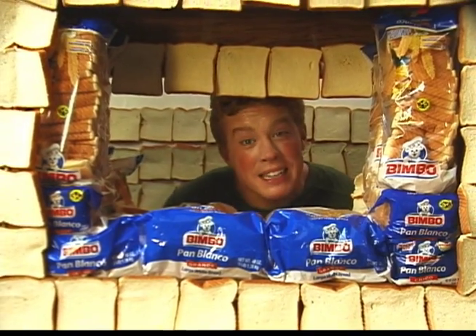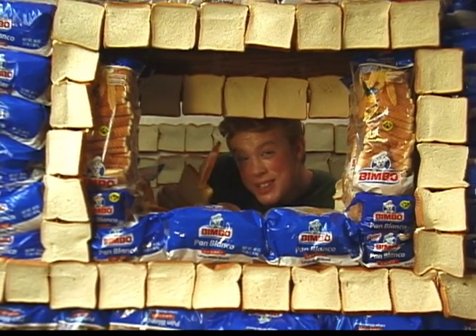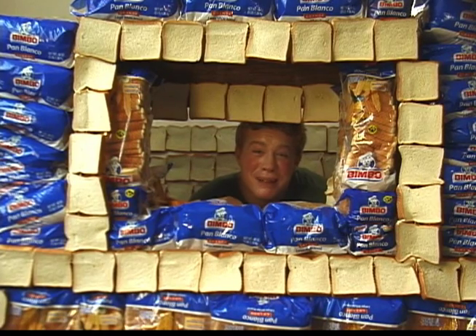Bimbo's great for all occasions, like picnics. You can make bimbo skewers. Even on sleepovers, bimbo's the perfect security blanket.